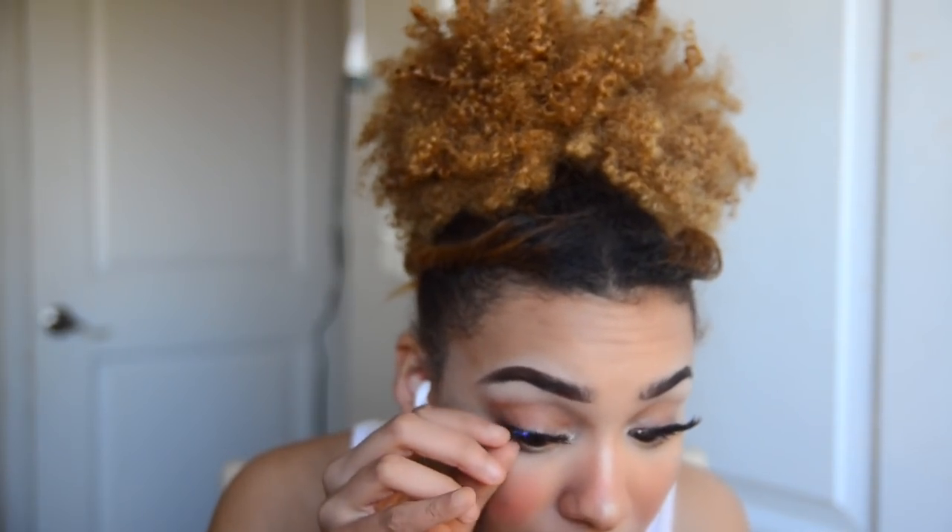I quickly wipe off my lips because they have a lot of concealer on them. Then it's time to add some mascara before I put on my lashes. I've been going in with a white lash primer I got from the dollar store, and I use a brush to blend it.